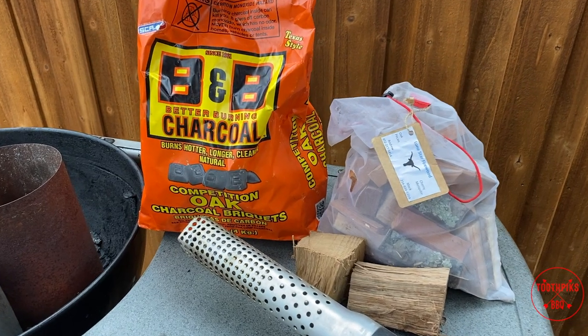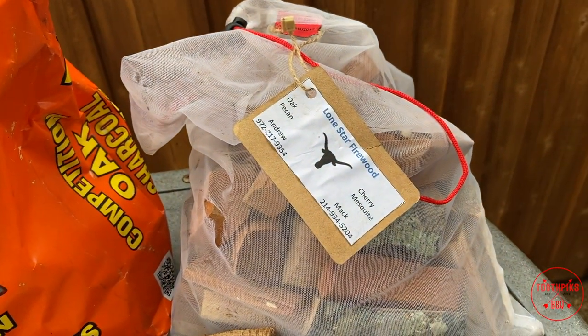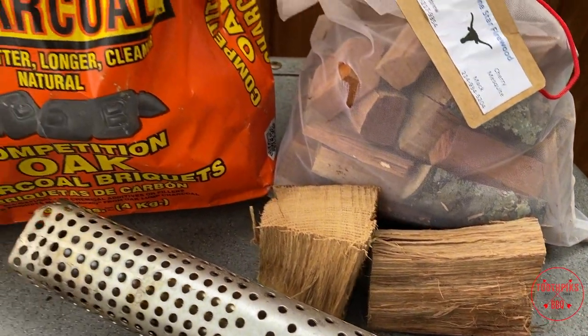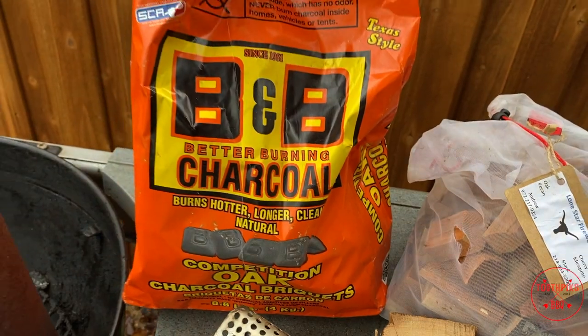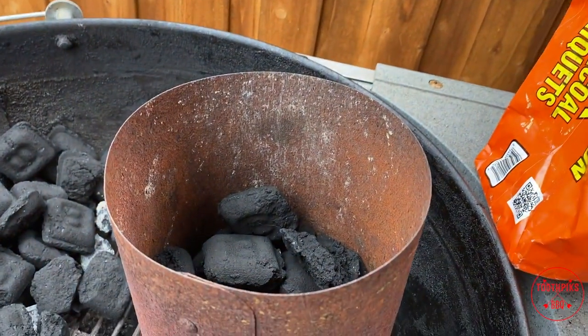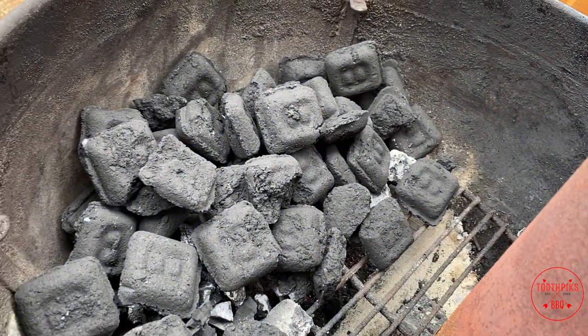Alright guys, it's time to get this pit lit. We got some wood right here supplied by Lone Star Firewood locally — a little cherry wood, a little oak. We got some B&B charcoal briquettes we're gonna be using today. Filled up about half a chimney of charcoal, that's all you need. We're gonna pour over this other charcoal — about a full chimney — and get it lit up with the looftlighter.